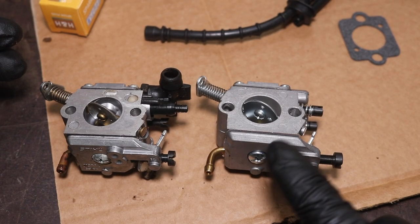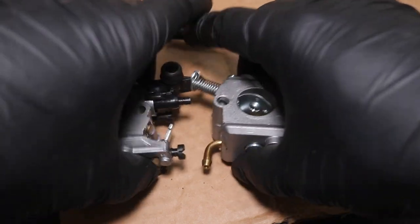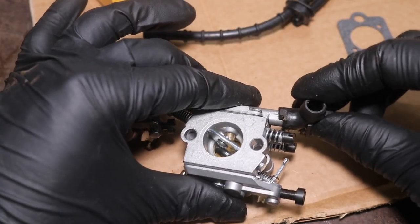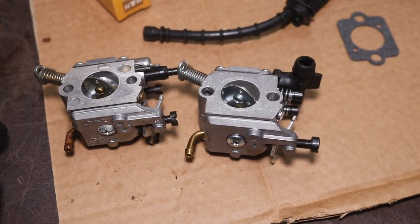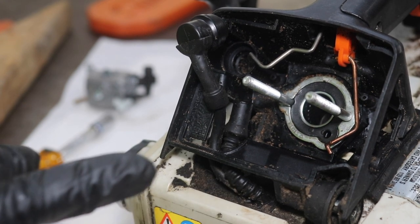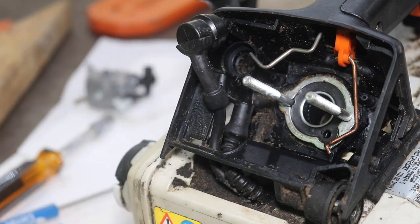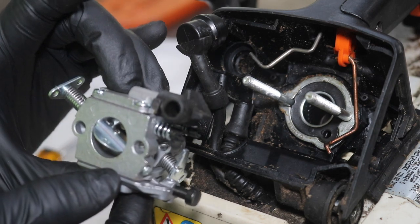Now is the time to compare the old carburetor to the new carburetor. The new carburetor is on the right and OEM is on the left. I like to just make sure the butterflies are identical, which they just about are. We do need to transfer this component onto the new carburetor — it just slides right off and onto the new one. At this point you can replace your fuel lines if you'd like; I'm not going to because I see no need to. The OEM gasket in the saw between the carburetor and engine is in good condition and appears far superior to the aftermarket gasket in the kit, so I'm going to reuse the factory gasket.